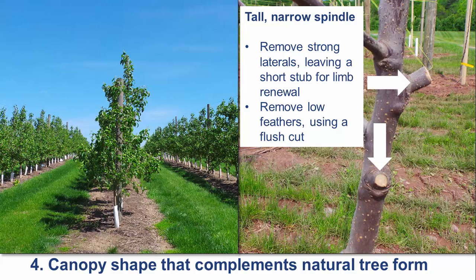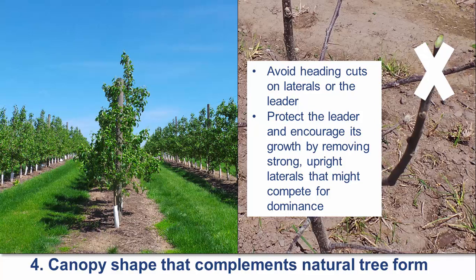Begin training the tree to a conical tree form using tall spindle training strategies. Remove any feathers that are larger than two-thirds the diameter of the leader, leaving a short stub for limb renewal. Research on the science of pruning indicates that the stub does not need to be cut to a beveled angle. Avoid heading cuts, as removing the apex of either the leader or the laterals results in increased growth and reduced fruit bud initiation.